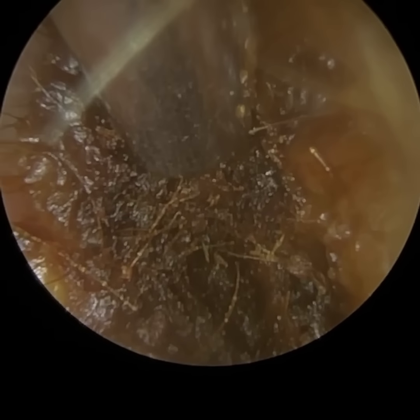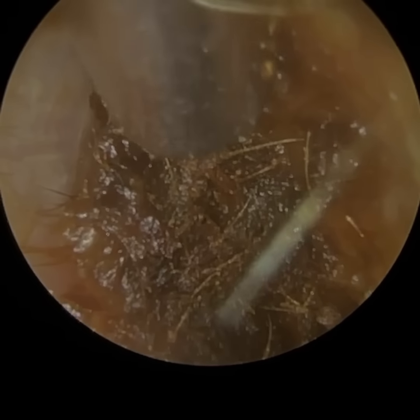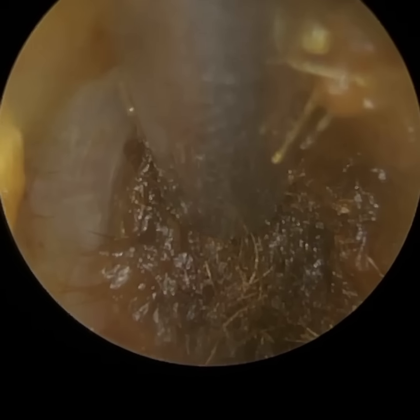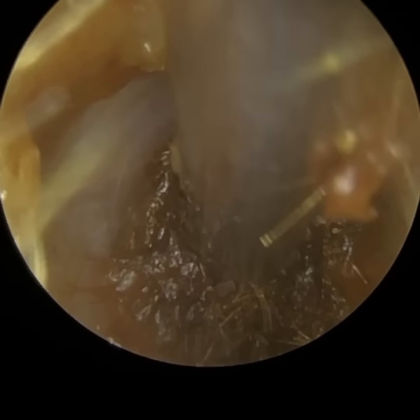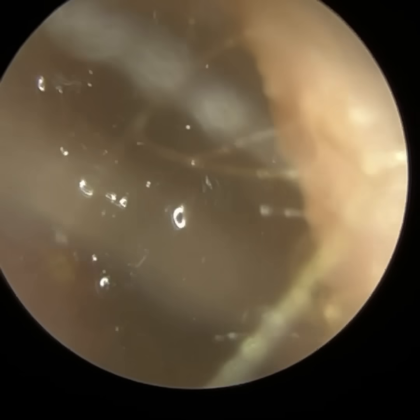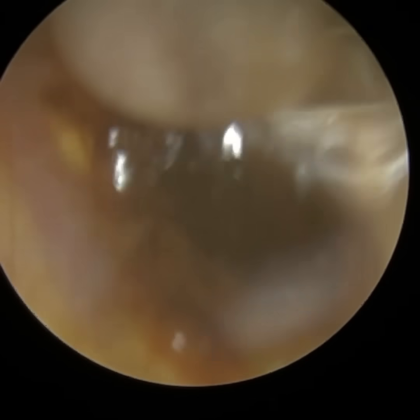So this is the danger of using a cotton swab. You may believe that you're removing the wax. Some people may be very lucky if you've got some sticky wax in the outer third of the ear canal and you put the cotton bud in — it may stick to the end of the cotton swab and come out as you withdraw. But more often than not, all you're going to be doing is pushing the wax further in.